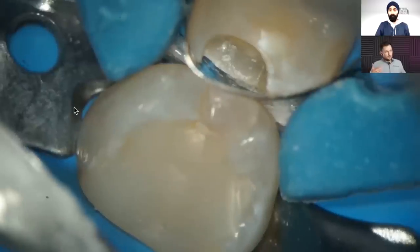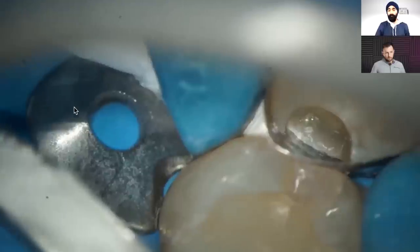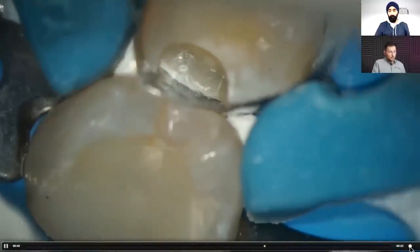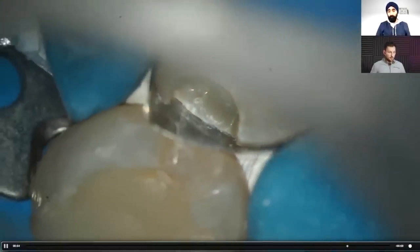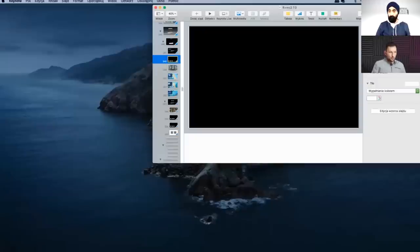With two teflon flosses simultaneously, you adapt the matrix from both sides — pulling one buccally and one palatally at the same time. On the film I was pulling from one side then the other for demonstration purposes, but in actual practice you should pull both simultaneously. Sometimes when you adapt the matrix very well cervically, you can lose the contact point — do you need a different matrix, or can you improve it?